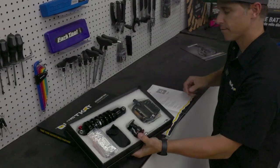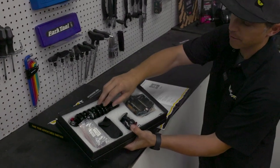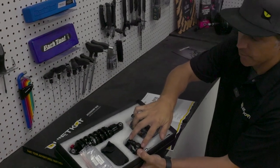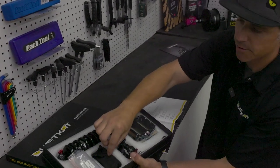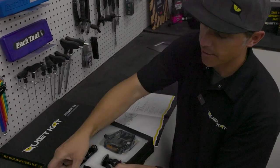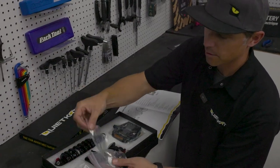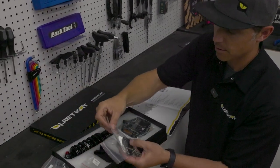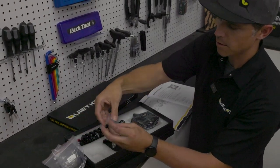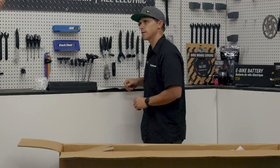Inside of our accessory box, let's check and see what we've got. We've got our pedals, a rear shock, a wrench, some reflectors, our multi-tool with a couple tools in this pouch, and then we have some hardware bags. Let's make sure we've got them all — we should have a front fender bag, a rear fender bag, a headlight bag, a rear rack bag, and a handlebar bag. That's everything inside our accessory box. Looks like we're good there.